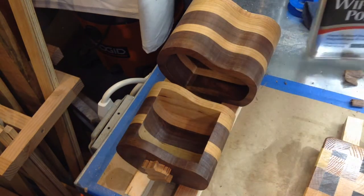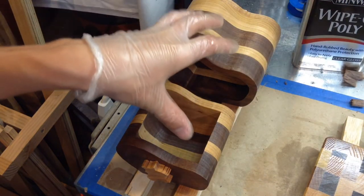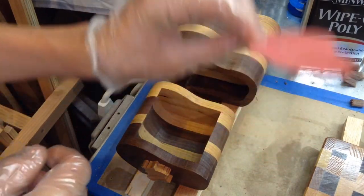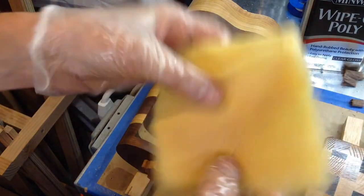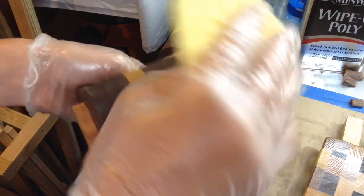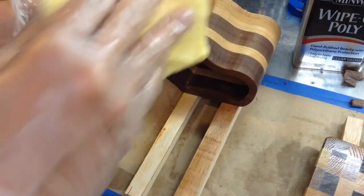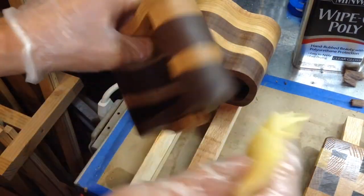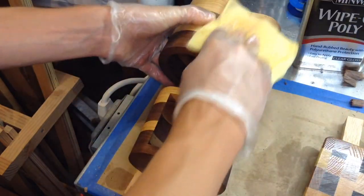I've already put two coats of wipe-on polyurethane on here — this is the gloss — and I've put two coats on. I just sanded it very lightly with some 400-grit paper, and now I'm going to use these tack cloths, which you can get at pretty much any hardware store — I got this at Home Depot — and all you have to do is just wipe off all the dust. I already blew this off with a compressor, but just to be safe I'm going to use this tack cloth. I'd recommend wearing gloves with these things because they like to stick to your hands. I'm just going to wipe this off and then add a final coat of polyurethane.